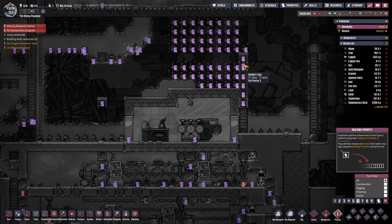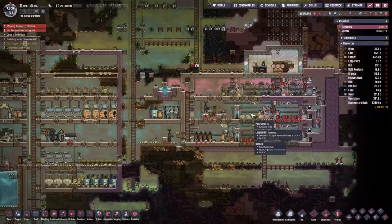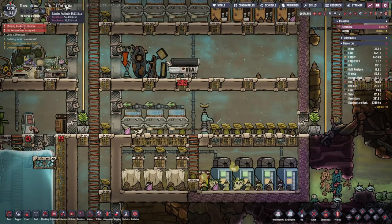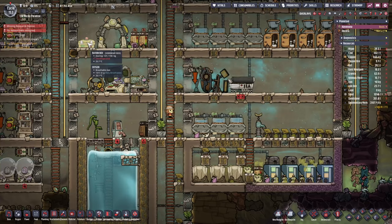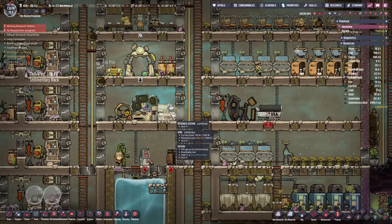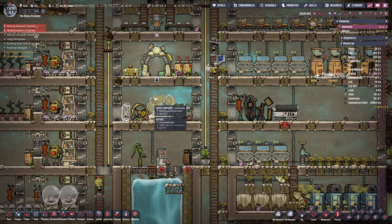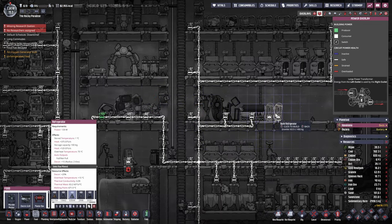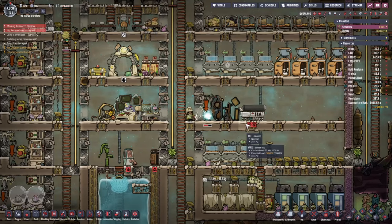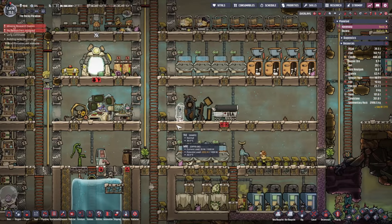Let's give this a slightly higher priority, maybe a 7, just to tidy it up a bit, and speed up the time. The food is looking good, however right now it's not refrigerated so that's not going to be great. Let's put a fridge in by the door - that'll shorten the running distance for the duplicants as well. We'll hook it up with power.